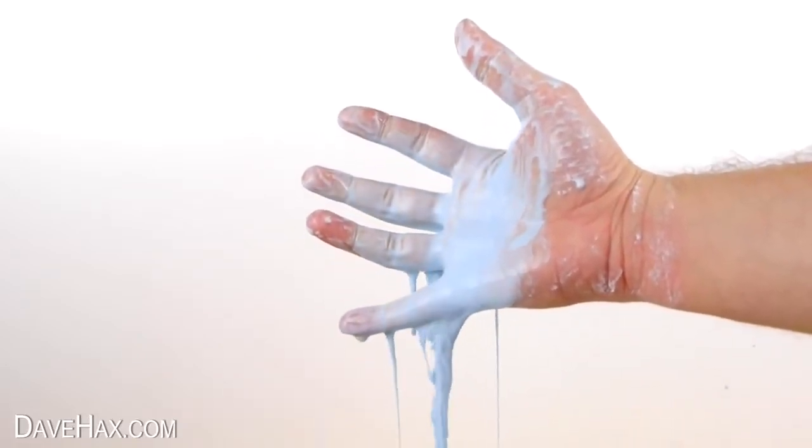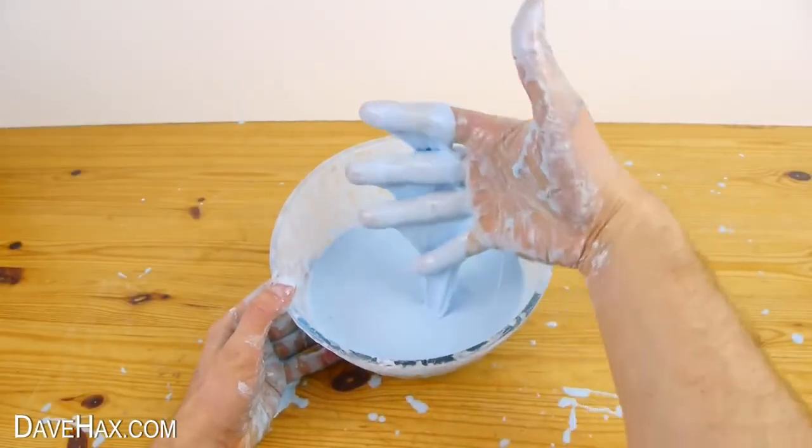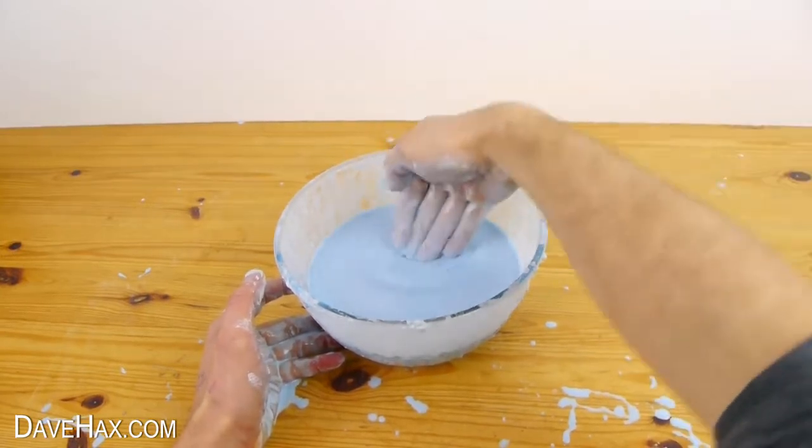Today I'm going to show you how to make this really cool goo. It's a liquid and runs through your fingers like slime. You can dip your hand into it but if you hit it hard it'll just bounce and make ripples.